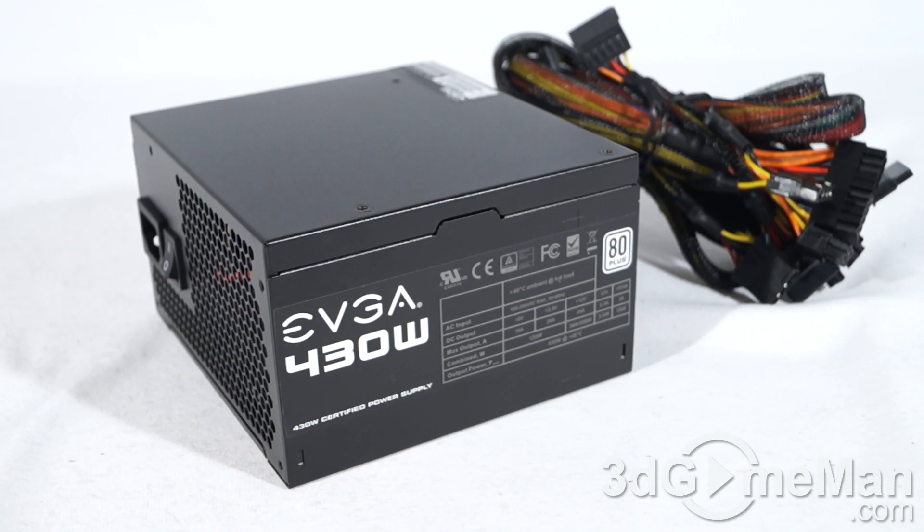EVGA is known for their Supernova line of power supplies, but this power supply isn't part of that line. It stands by itself as an affordable, lower wattage power supply option.